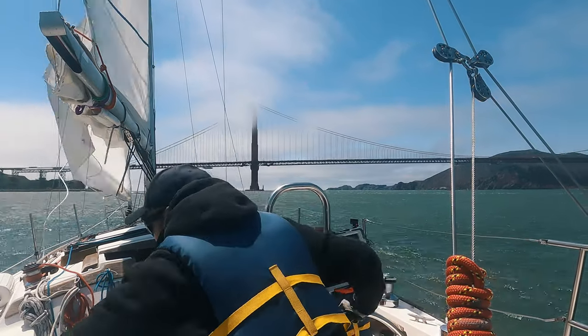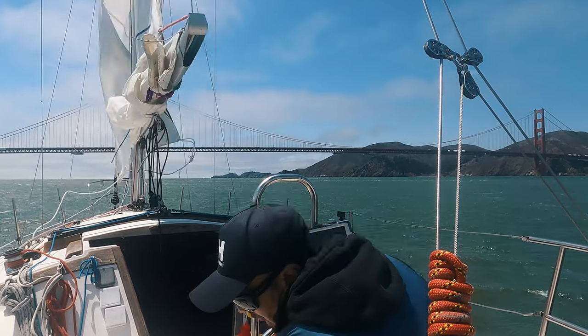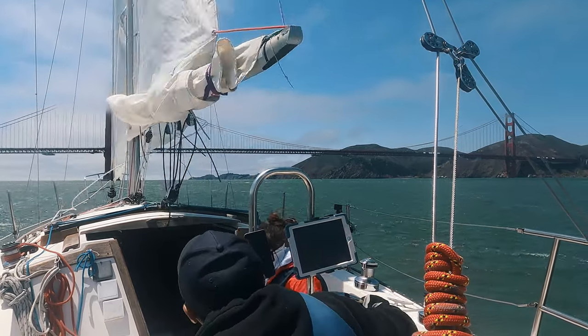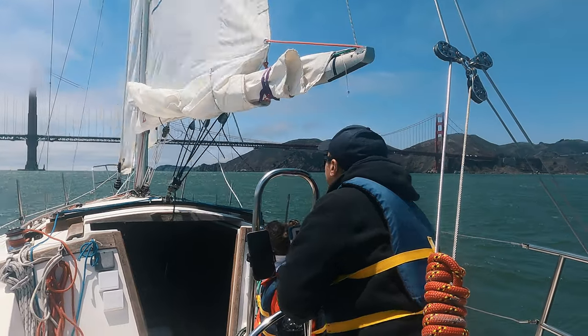This is my worst tacking. I pinched, released way too early, and stalled in irons. What I should have done is ease the sheet and bear away to regain speed before tacking.